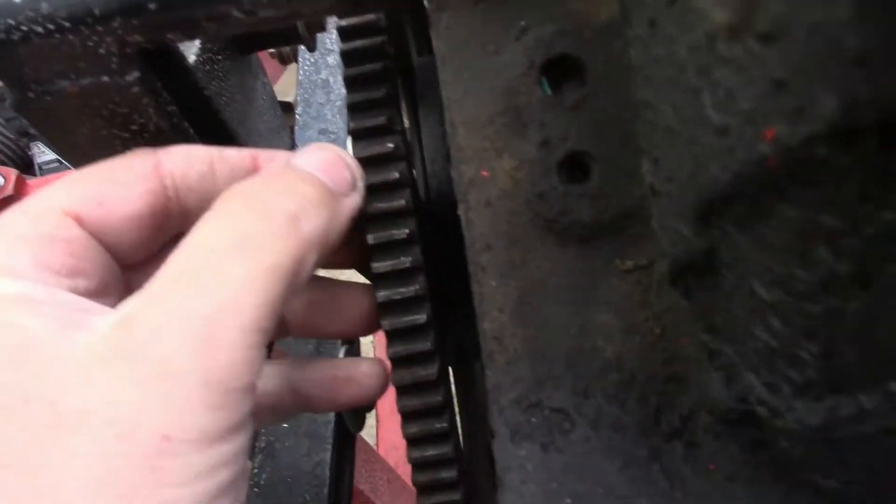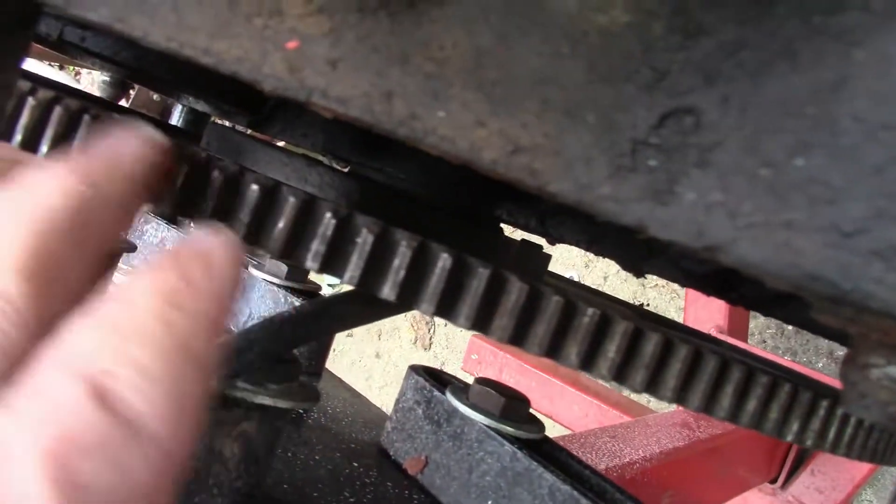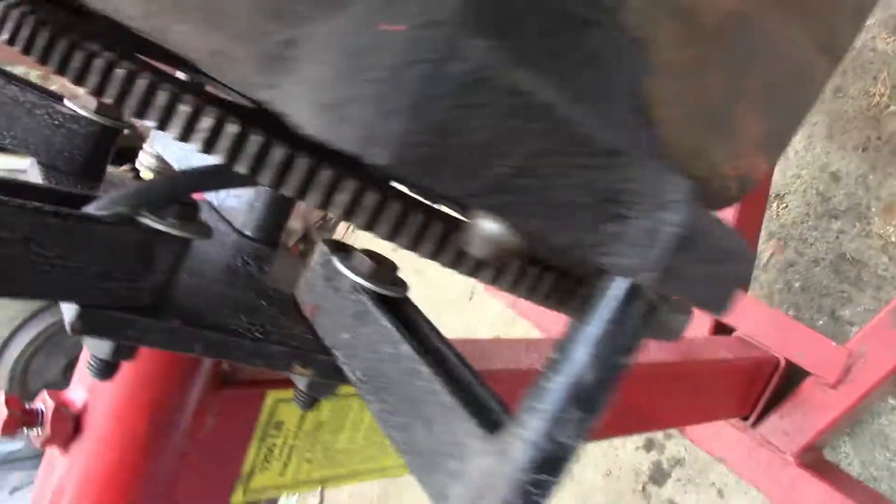The other thing I noticed — you can see in there — the flywheel teeth: there's a couple spots where they're all chipped up. I have a little short block that's got a good one on it, so I'll take it off and put it on before I put the engine back in.